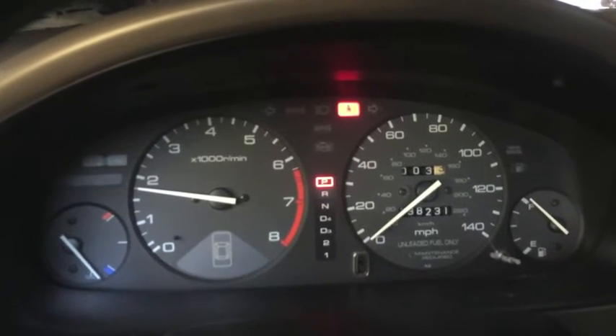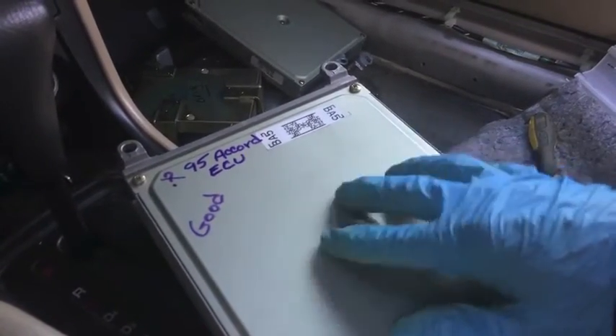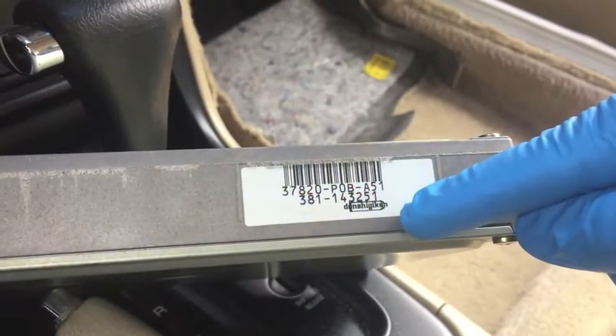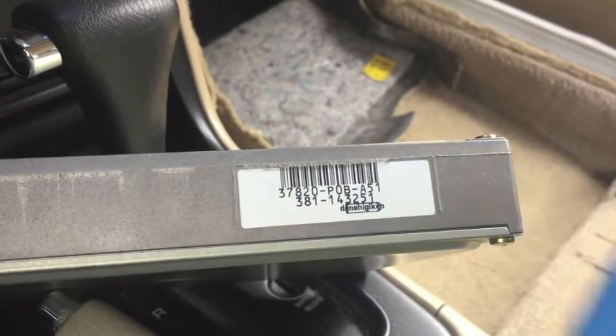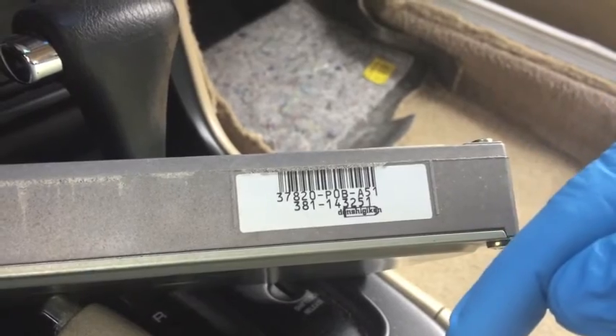The car should start up and run fine — and thankfully it does. That tells me this $11 ECU from the junkyard is bad. Look for three links down below: one to a web page that explains what all the numbers on your ECU mean to help you get the right replacement, another with a list of common Honda and Acura trouble codes, and a third to a video by Eric the Car Guy who has a lot of good information on Honda and Acura trouble codes.